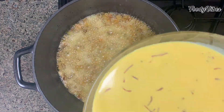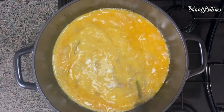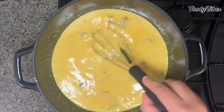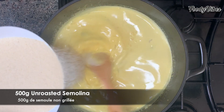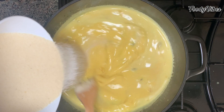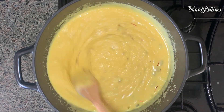Then add the milk and let it boil on medium flame. As you can see, it is starting to make bubbles — reduce the flame to low. We'll add the semolina little by little while mixing at the same time to prevent lumps and sticking. Keep mixing until the semolina absorbs all the liquid and starts to thicken.